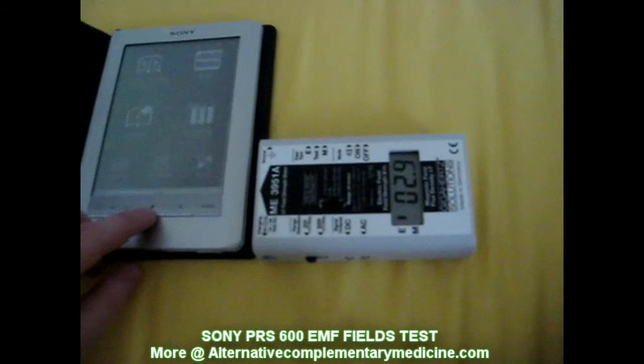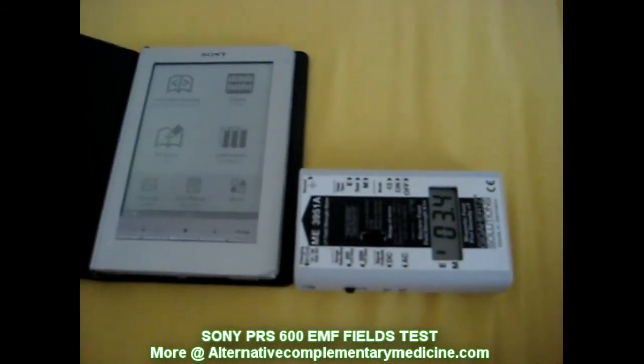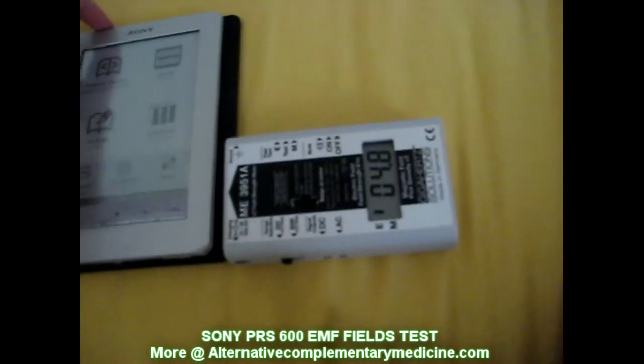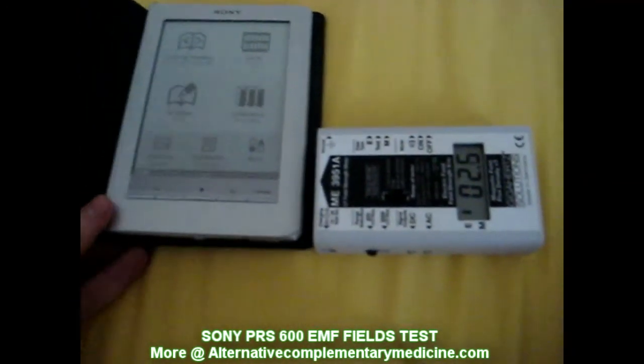Browse home. As you can see there's no changes in EMF fields, no increase, no decrease. So you can have this baby everywhere around the body and it's safe.